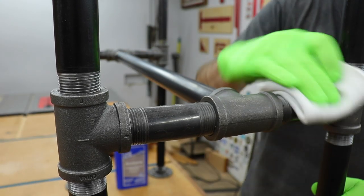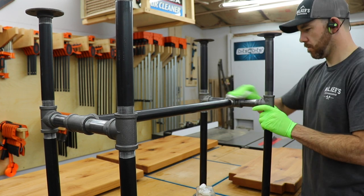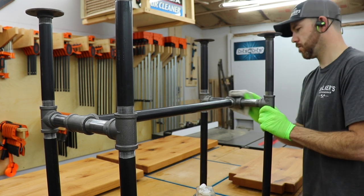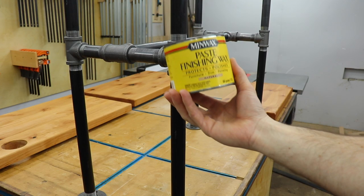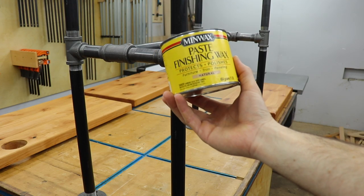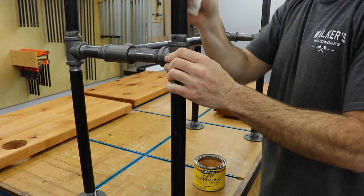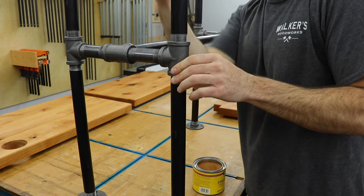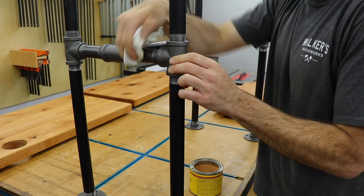I went over the whole frame one last time with acetone to make sure it was free of dust and oil. I've used clear spray enamel before, but for something that's not going to be in a humid room, paste wax works really well and gives it a flat sheen to go with that rustic industrial look. To apply it, you just wipe some on, wait a few minutes, and buff it out.